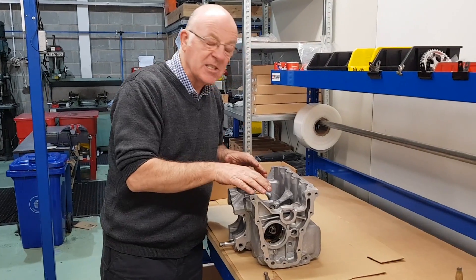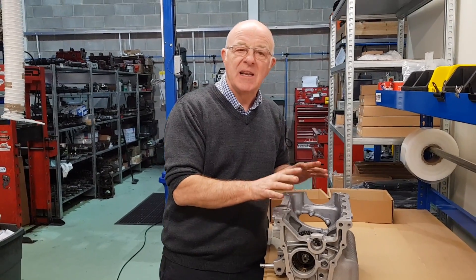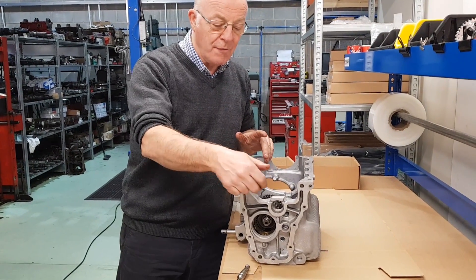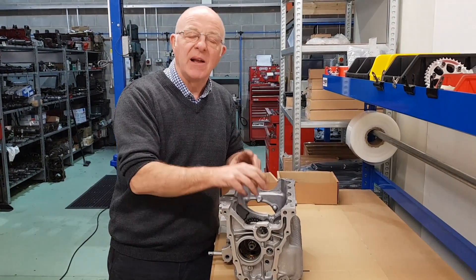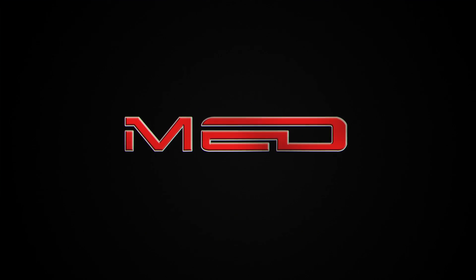We've got the gears in this one now, so this one's complete as far as we're going to go this week. Next week what we'll be doing is putting the double roller, the single roller, fourth gear, lay gear, lay shaft, and centre pickup in, and doing all the preloads.